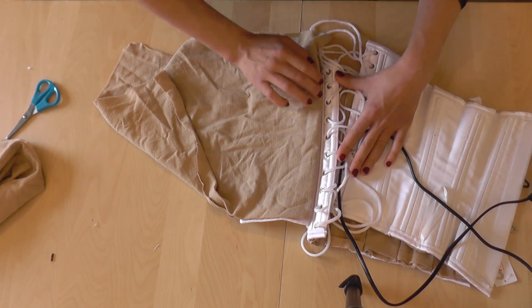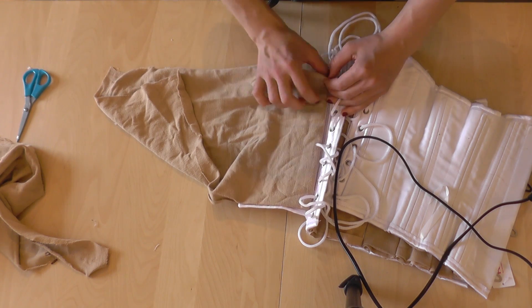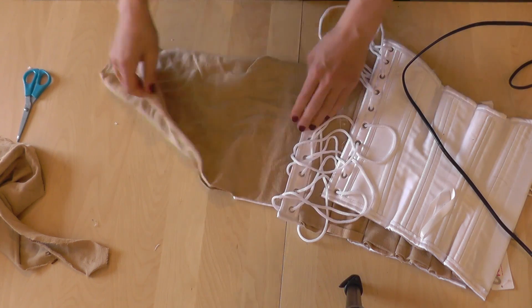If you have more time, you can also use a sewing machine instead of using a hot glue gun. But I needed to do some last minute crafting for the festival. In either way, make sure that the edges are well hidden.